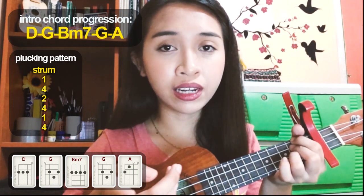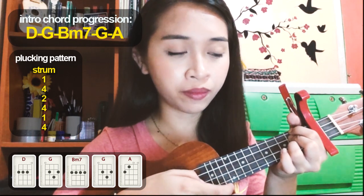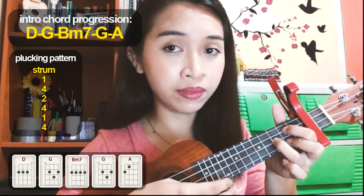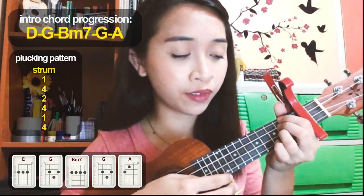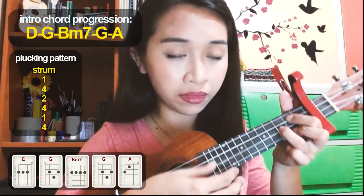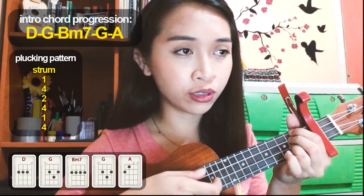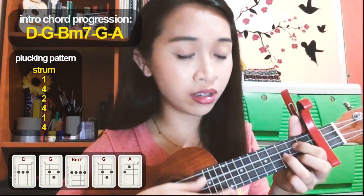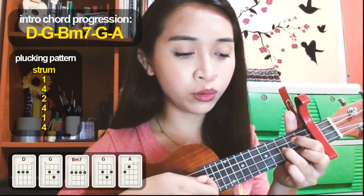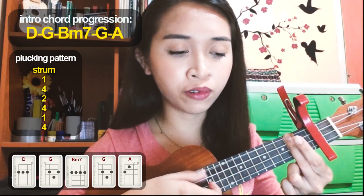Every time you strum, you switch chords. So: strum, one, four, two, four, one, four — then strum again for the next chord. From the first chord to the second chord — when you switch, that's when you strum. So: strum, one, four, two, four, one, four — strum, one, four, two, four, one, four — and continuing through the B minor 7.